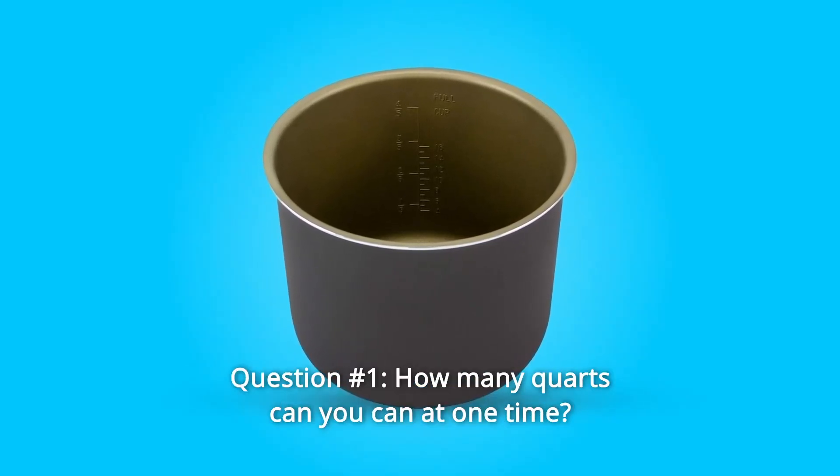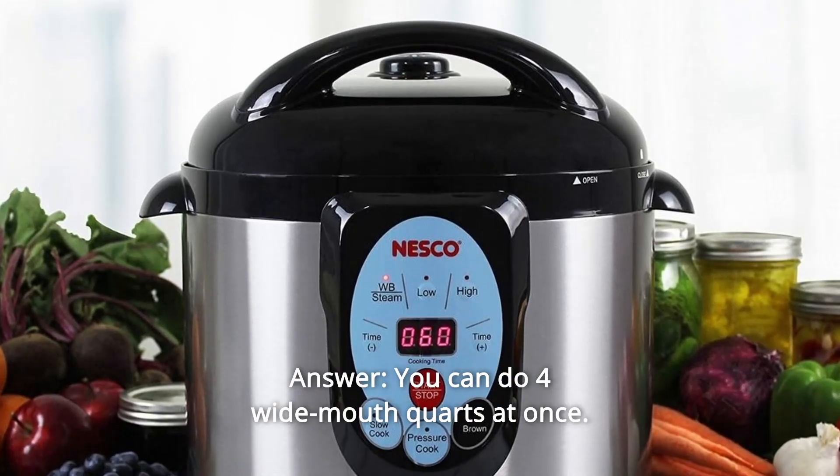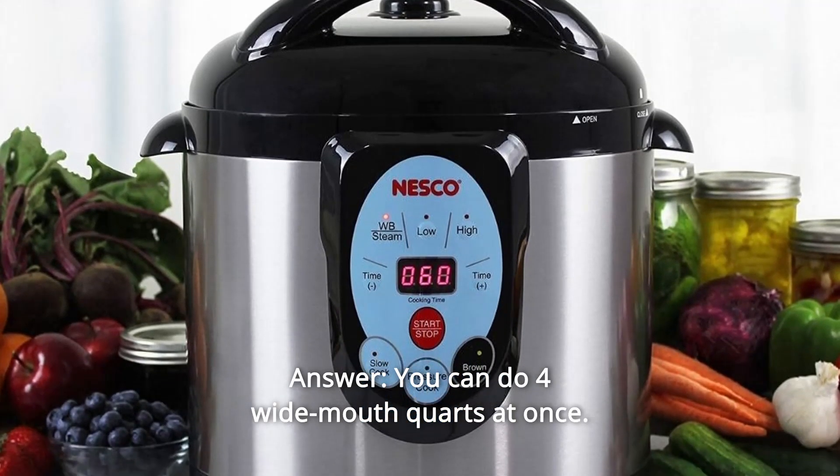Some common questions. Question Number 1: How many quarts can you can at one time? Answer: You can do four wide-mouth quarts at once.